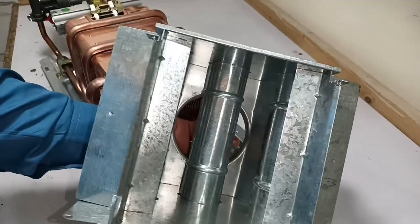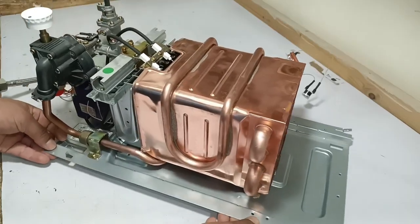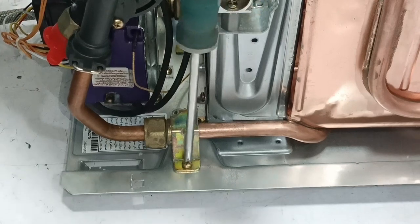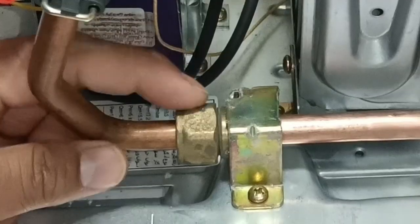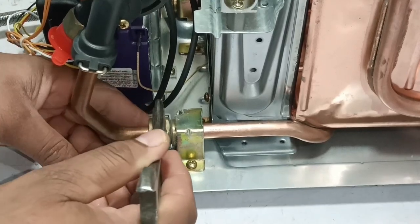You can see a U-shaped pipe which is cut in half installed here. The same U-shaped pipe is installed on the corners, and from the inside it is also designed the same way. I will remove this heat exchanger to show you how it is built. I will unscrew the screw attached to the bracket, and before that I will unscrew this nut from its bolt threads using a 24-millimeter spanner.